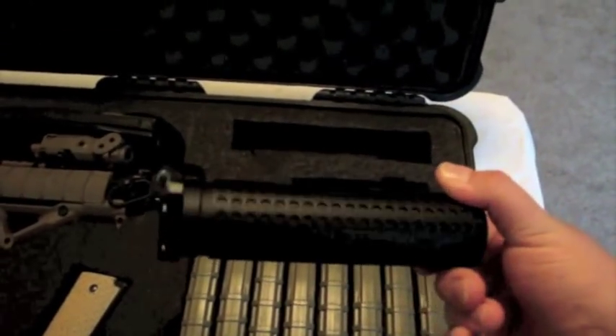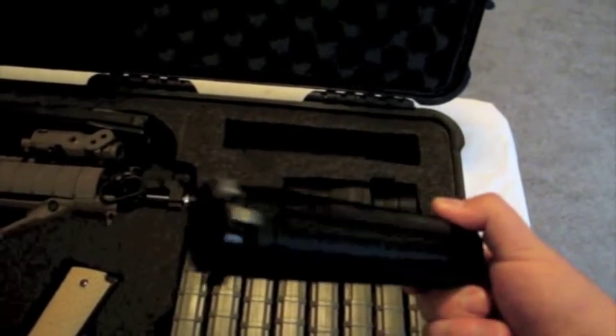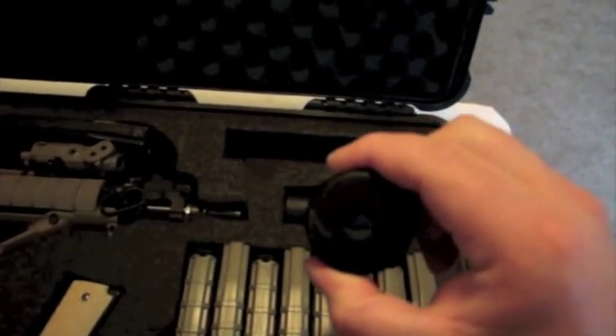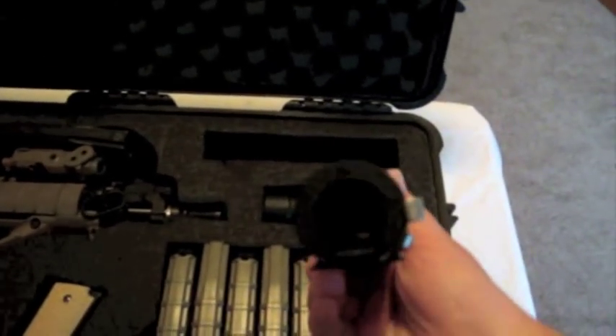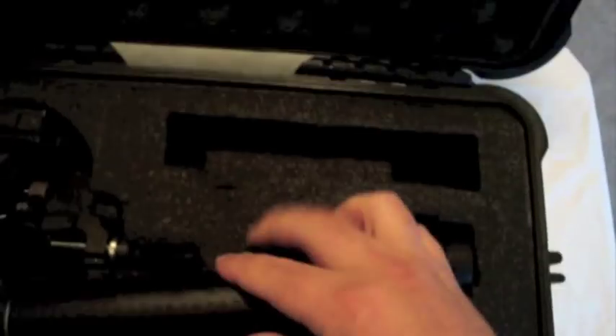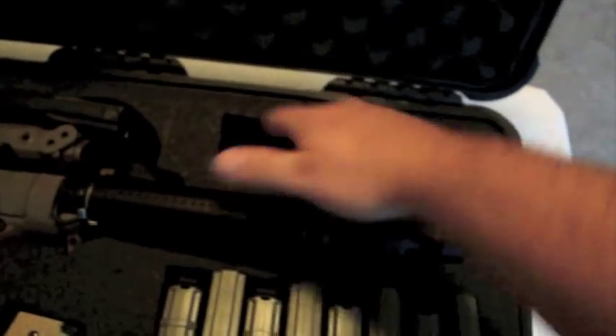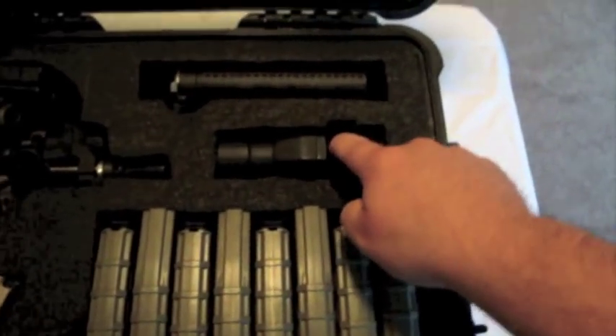Here's my Knights-style QD suppressor. It originally did come with foam in it, but I pulled that out because BBs kept hitting the foam. The suppressor slot has an extra piece of foam in here just to keep it a little bit more elevated, same thing with the magnifier sight.